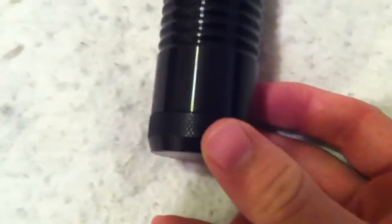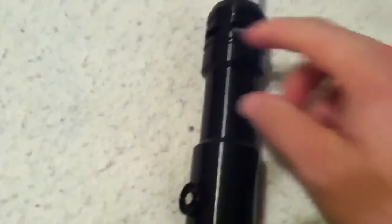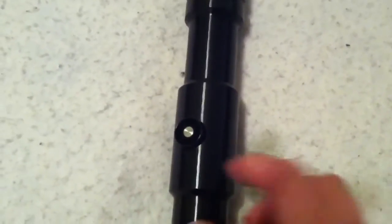I really like the pommel here. It has a little more substance than some of the pommels. It has these little ringed ridges right here. I was kind of concerned with how these would feel, but it's actually very comfortable. It has these two little narrow points here, similar to the Prophecy, which is kind of what first drew me to the saber, as I'm a big fan of the Prophecy hilts.